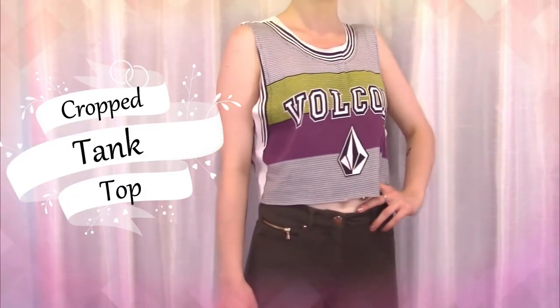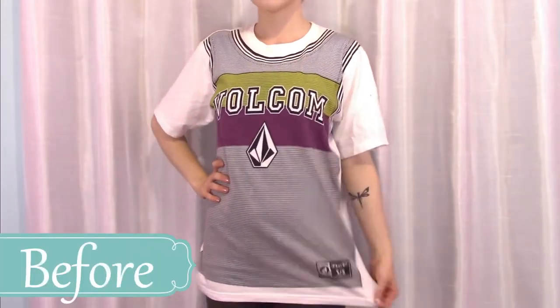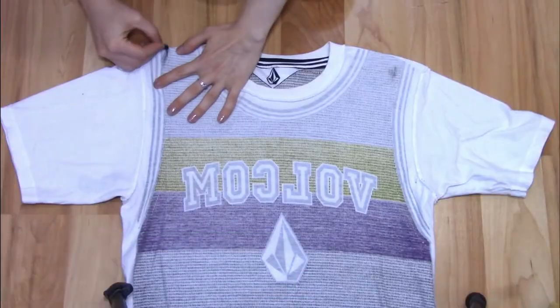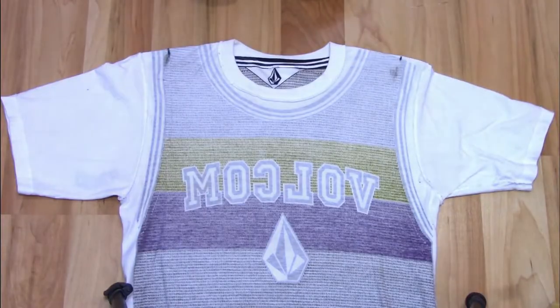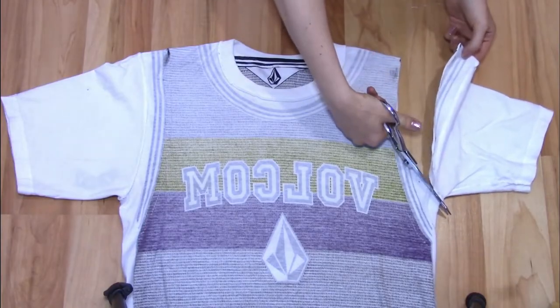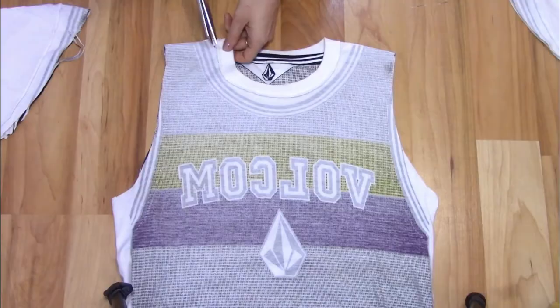First, the cropped tank top. Put your shirt on inside out and mark the edge of your shoulders. Lay the shirt flat and make sure your marks are even. Starting at your shoulder marks, cut off the sleeves, following the shape of the seam.